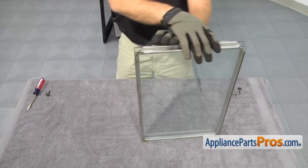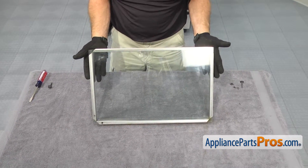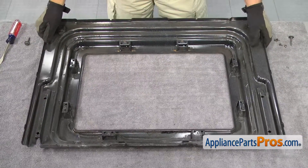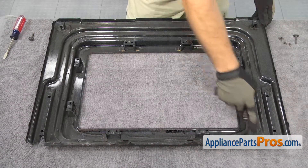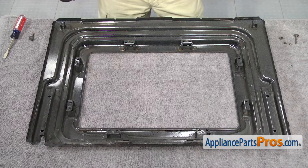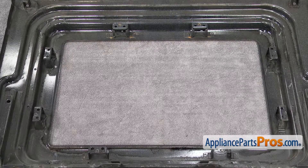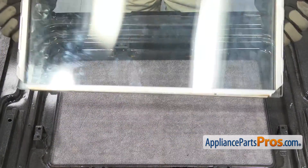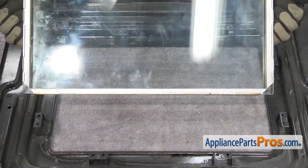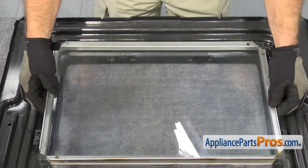Once you have the frame put back together, we can put the oven door back together. To do that, we're going to set the inner door back onto the table with the bottom on this side. Then we can set the glass assembly with the frame into it. As you set it into place, you'll notice there are some tabs on one side of the frame and the other side is smooth — you want to put the smooth side up.